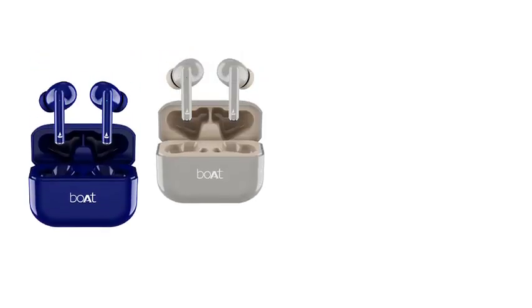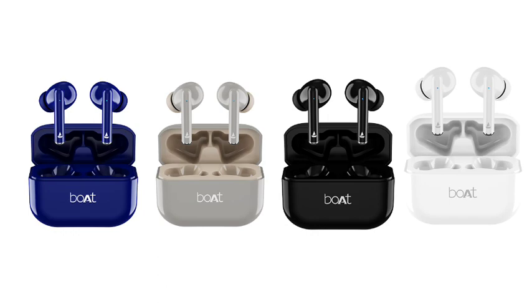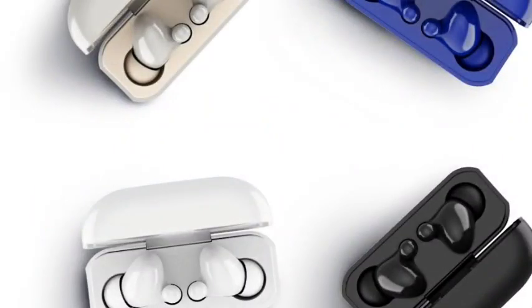Hi, hello friends! Welcome back. In the next video, we will talk about the TWS Airbuds. We will talk about the full features and review.